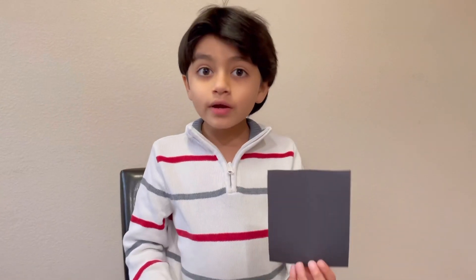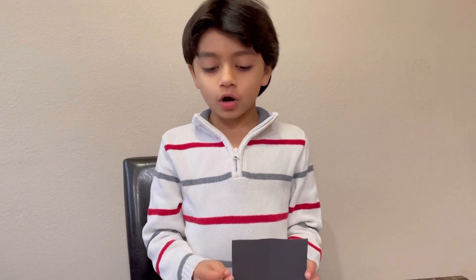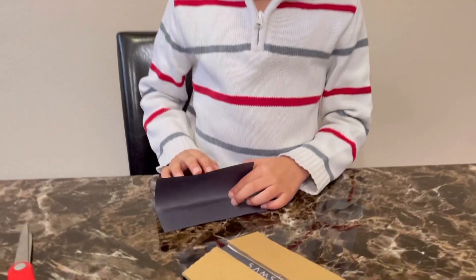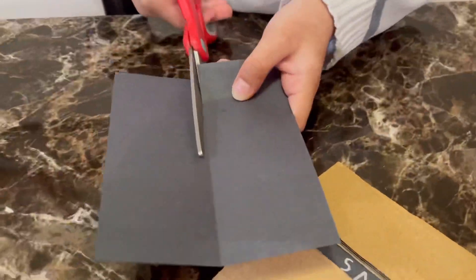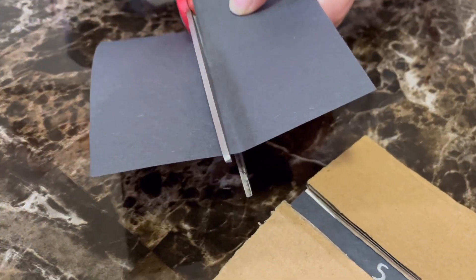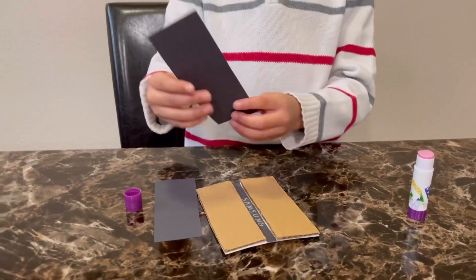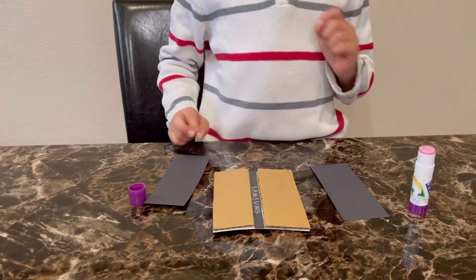Remember the black paper we cut in the initial step? It's time to cut it into two equal parts and stick them on the cardboard. I'm going to glue the black paper onto the cardboard now.